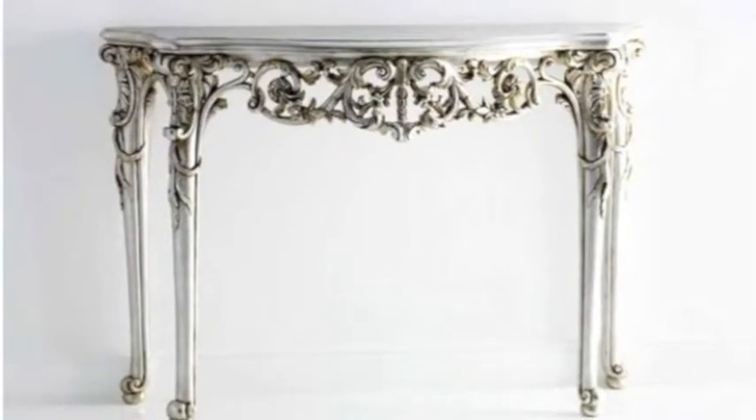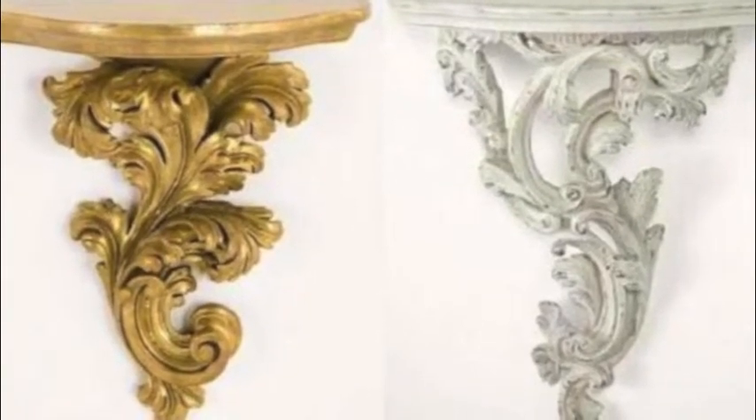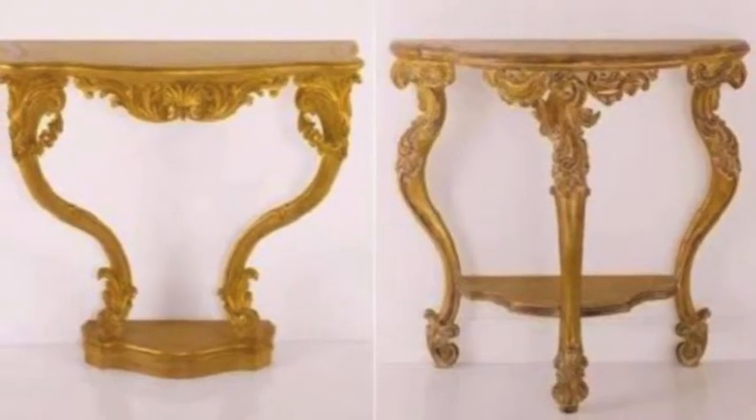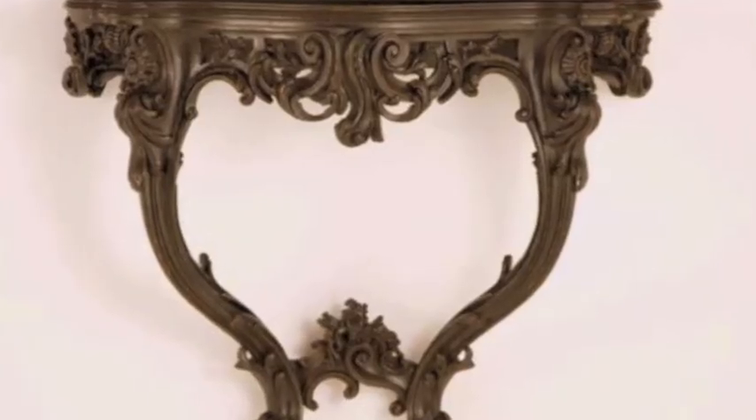Hello, this is Joe for Furniture Arcade again. Today I just put together a little slideshow showing you compact console tables for living room furniture. And I think these are very cool. They really pull a room together and make it look awesome.